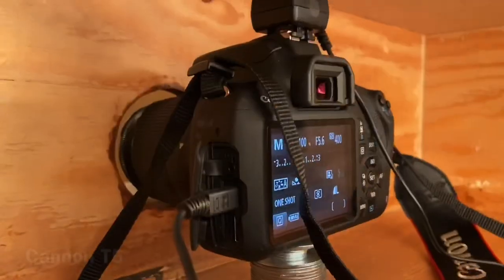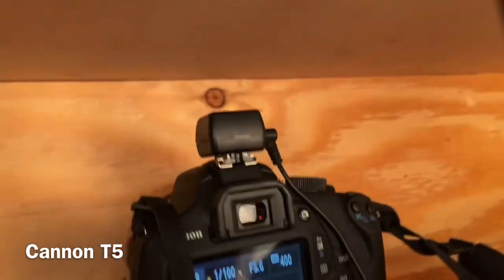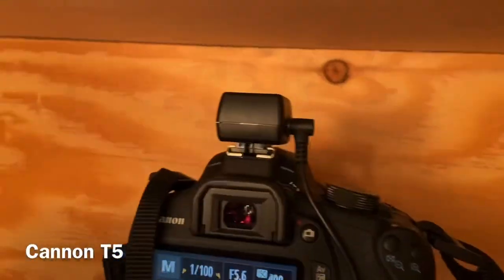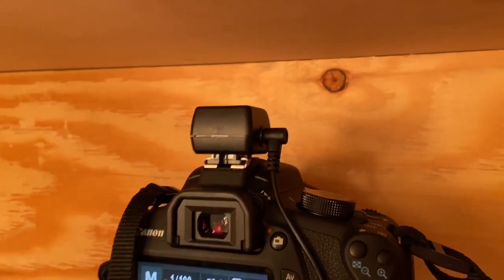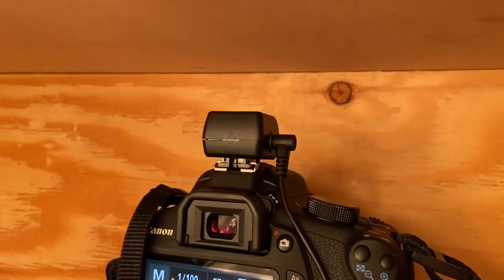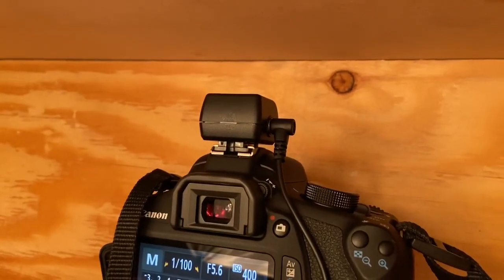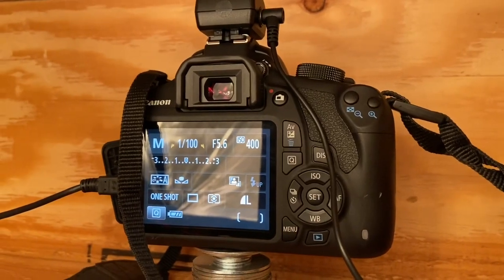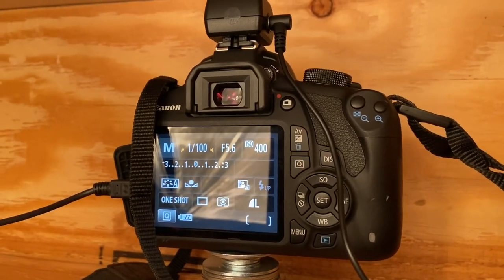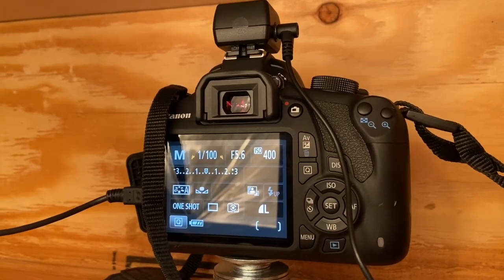Camera hub here — Canon T5. There's a little hot shoe on top that hooks the Canon cameras to the flashes on this model of camera. It's a PC sync cord hot shoe that's on there, so that hooks to the flash. If you see the camera settings, manual aperture is at 5.6, ISO is 400.